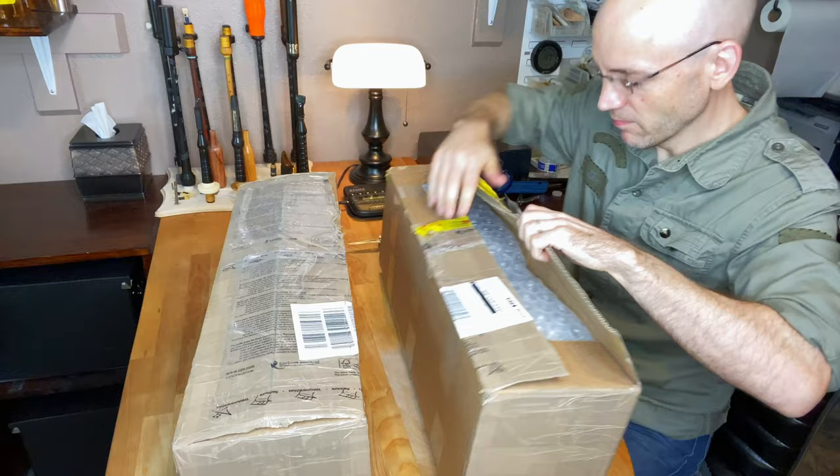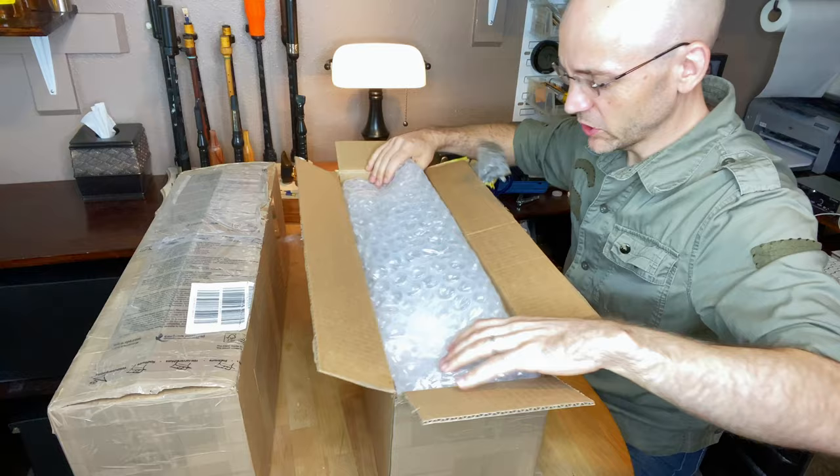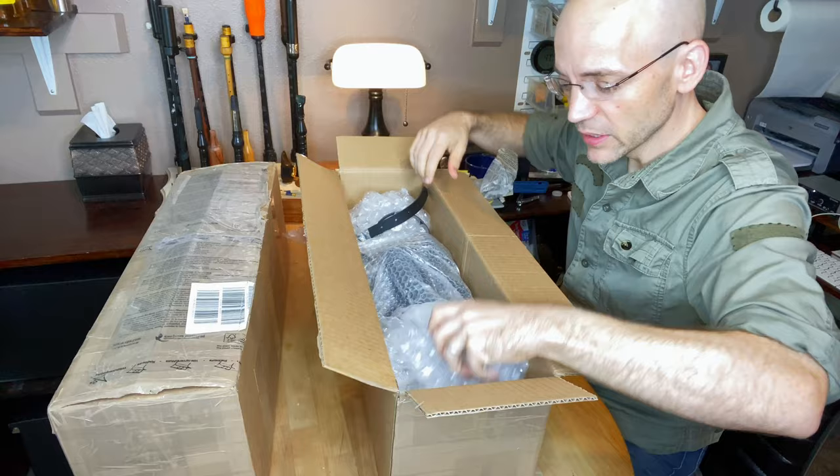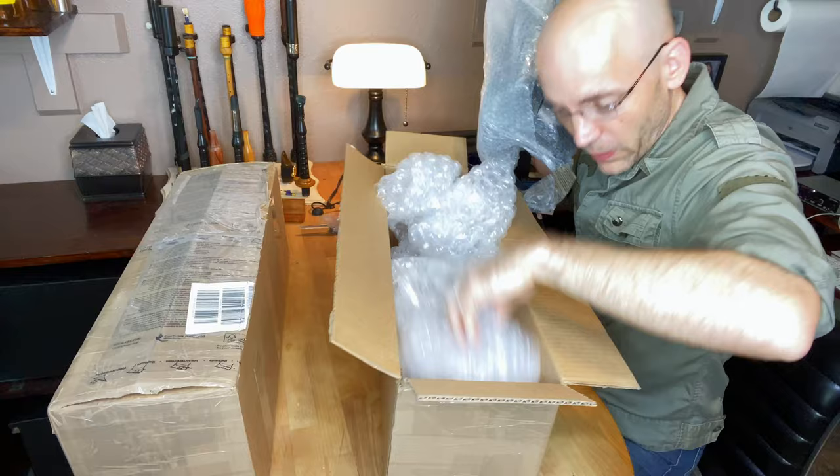Now we're getting into it, everybody. Okay, it starts off with a nice lovely bit of bubble wrap, which is great. Get that out of the way. And we have the bellows — providing the air. So this whole box was actually just for the bellows.